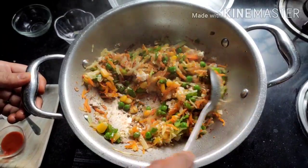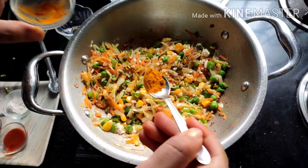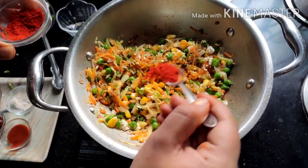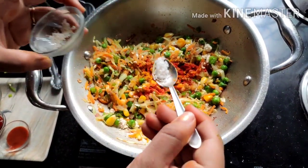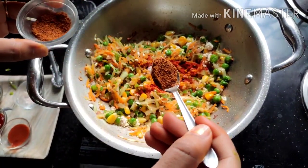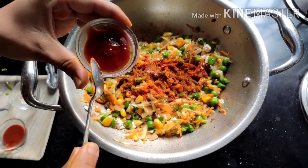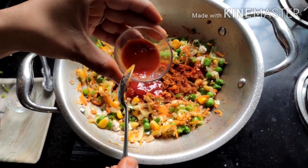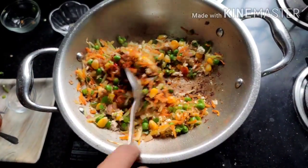Give it a mix and cook for one to two minutes. Now for the spices: add one-fourth teaspoon of turmeric powder, half teaspoon of Kashmiri Lal Mirch — this is optional and depends on how spicy you want the mixture to be — half a teaspoon of pav bhaji masala, which is our secret ingredient, two tablespoons of tomato ketchup, and one teaspoon of red chili sauce. You can also use green chili sauce.